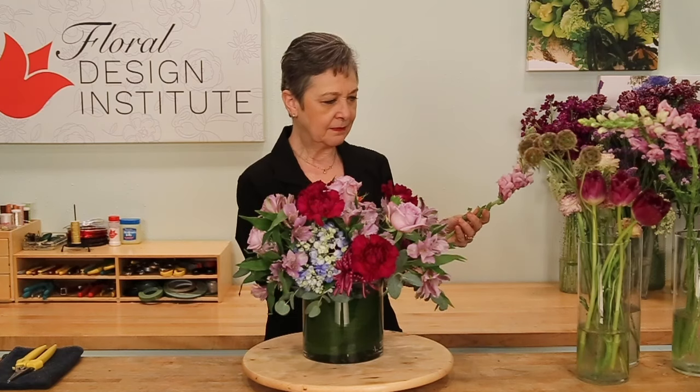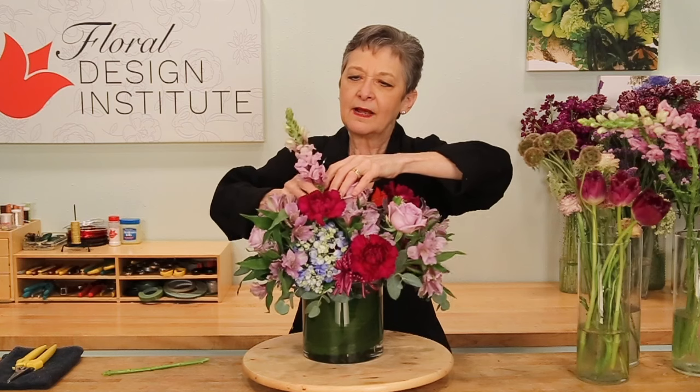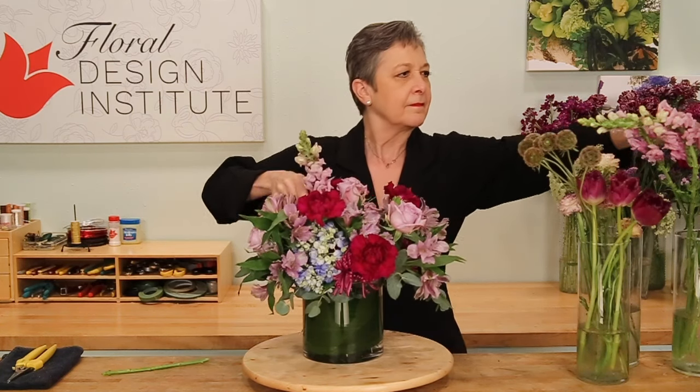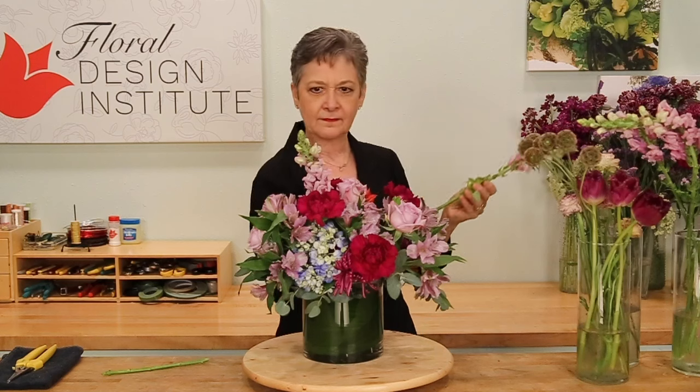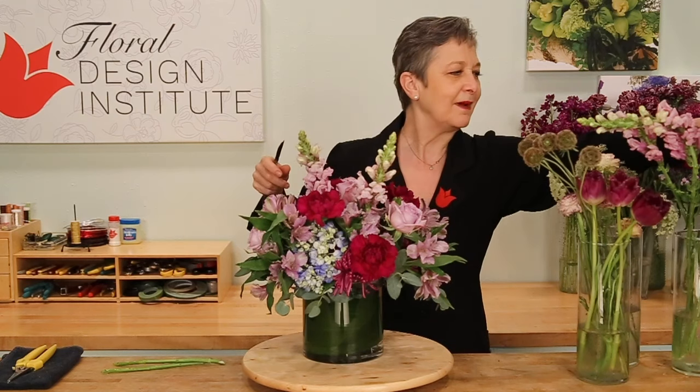So we have the base layer, a mid-layer, and now I'm going to add a third, going a little longer, adding some line material to create interest, letting it come out a little taller than the other blooms. Filling in — it's almost like taking a walk in the forest: a ground cover, a mid-level, and then the trees that come out over the top.